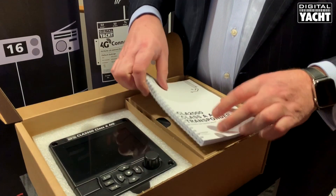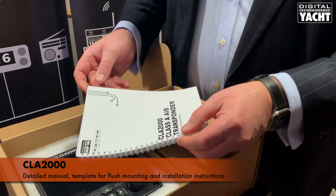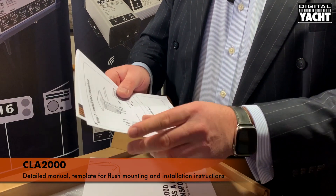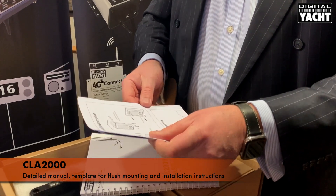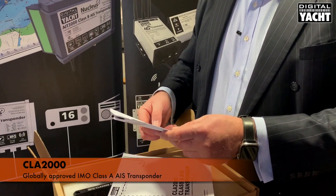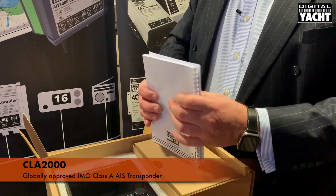Inside the box there's a fully detailed manual plus also a template, really useful for flush mounting, and a quick set of installation instructions. There's also the type approval document. It's globally type approved to IMO standards as well as inland waterways format.